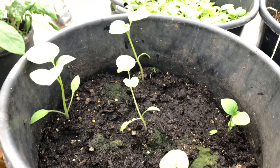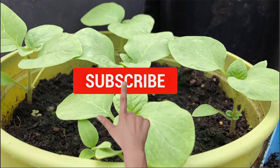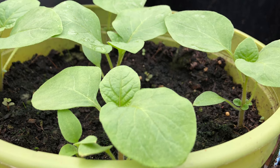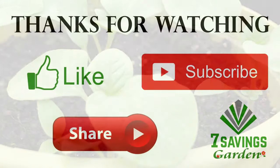I hope you enjoyed the video. If you liked it, please give it a thumbs up. If you haven't subscribed to the channel, please subscribe and hit the bell icon so you get notified of all upcoming videos. Thanks for watching, and don't forget to share.